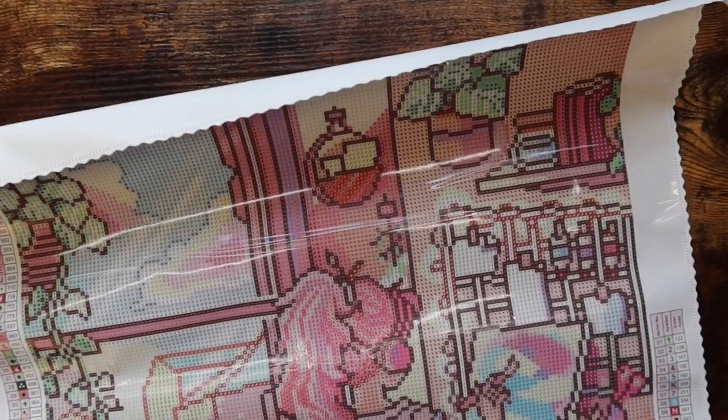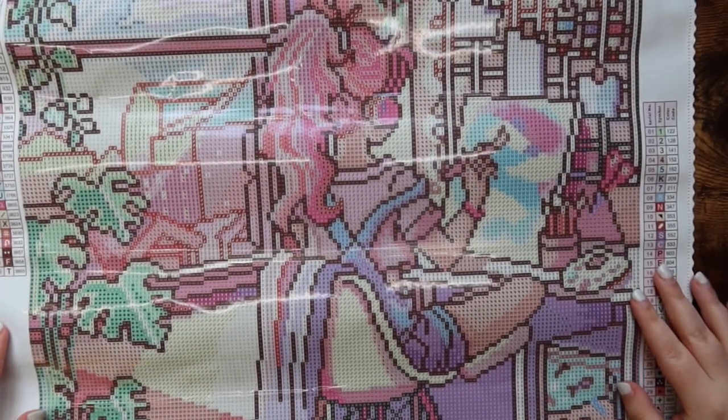Oh my god, you guys — this canvas is gorgeous. Diamond Art Club canvases, and canvases in general, will come kind of folded because of how they're packaged. If the glue on the canvas is poured glue, you can roll it back the other way to flatten it. I'm still going to let this sit under some books because I want it to flatten out even more — that's why I grabbed it out when I did. This is an absolutely stunning canvas and I am so excited to work on it.